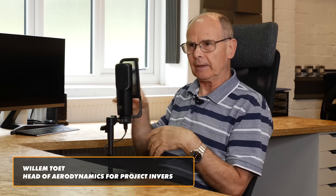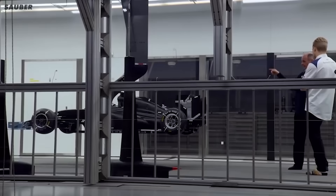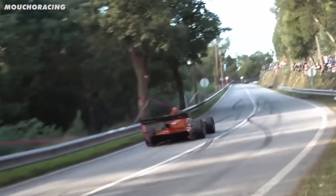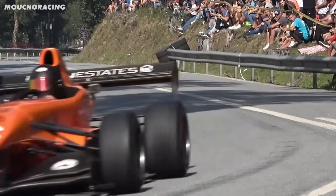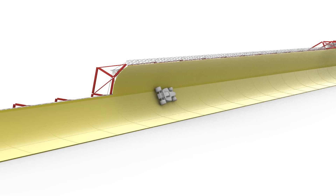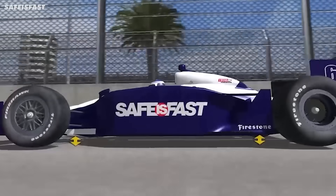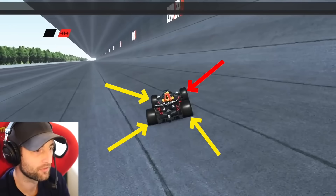A mistake a lot of people make is they'll say: look, at a certain speed this car would drive upside down in a tunnel. What the aerodynamicist will calculate is at what speed you will match the mass of the car. That's not even close. That's Willem Toet, Project Inversion's aerodynamicist, who previously worked at Benetton, Ferrari and Sauber F1 teams, with decades of experience. The calculation isn't just as simple as: this car weighs 800 kilos and it creates 1,000 kilos of downforce, therefore it can drive upside down.